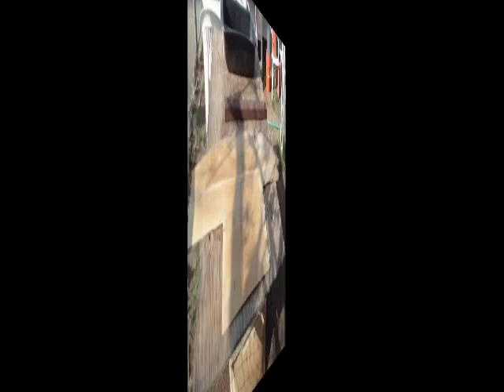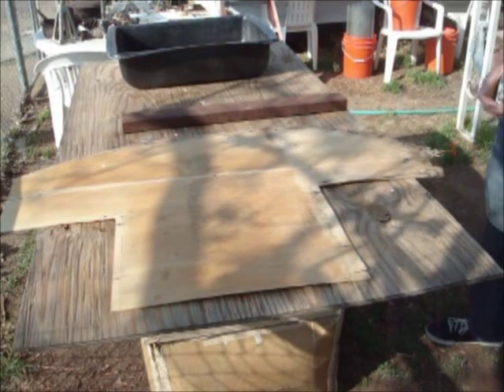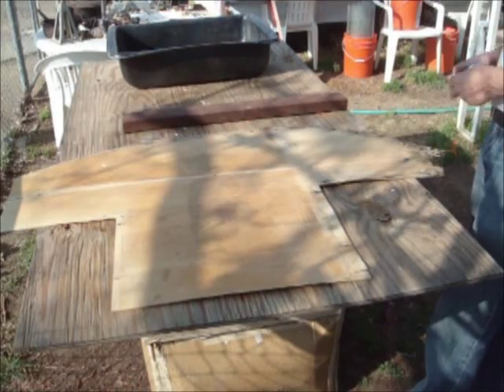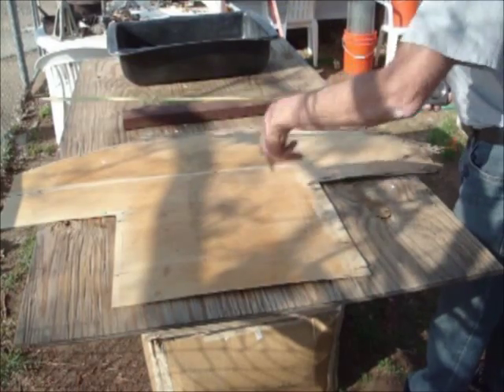Birch isn't easy to find in most places. I know where to get it here but I still have to drive 30 miles to get it and it's expensive, so you don't want to waste it. Our grain is going up and down.